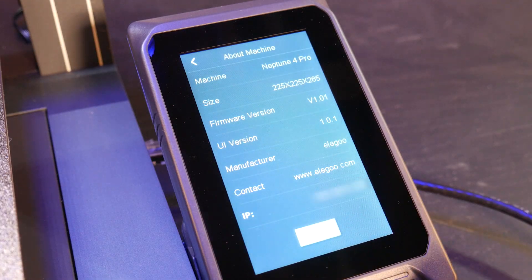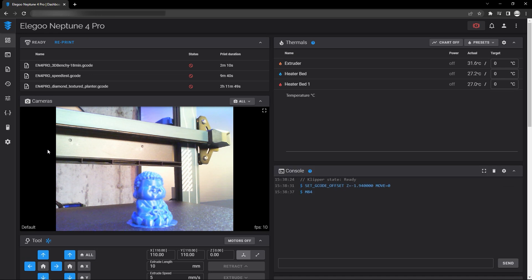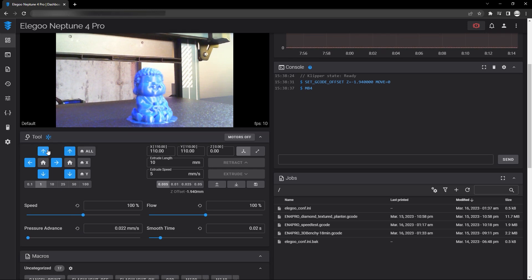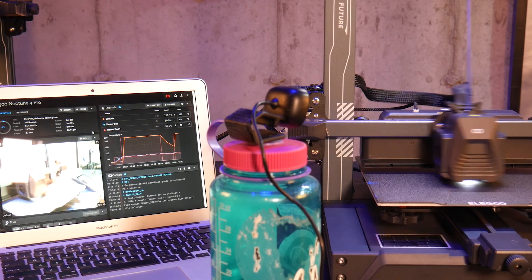Once the machine is on your network, you can obtain the printer's IP address in the about menu on the machine and navigate to the Fluidd interface by typing it into any web browser on the network. Here we can send g-code files, use a host of calibration commands, or monitor prints with a connected webcam. And yes, I tested it — the front USB can be used for a webcam.